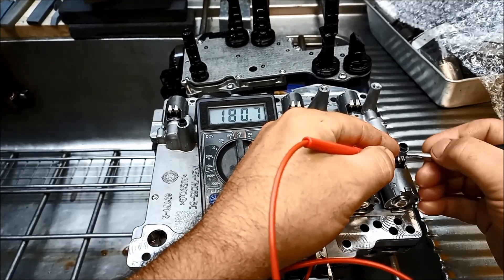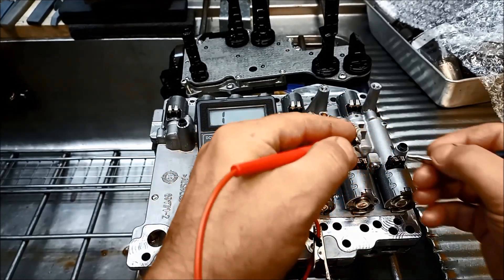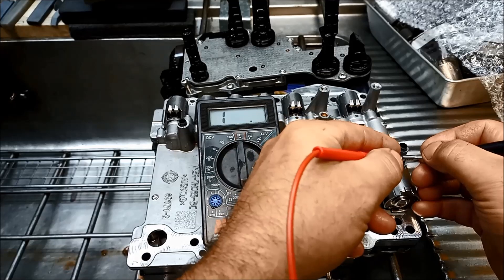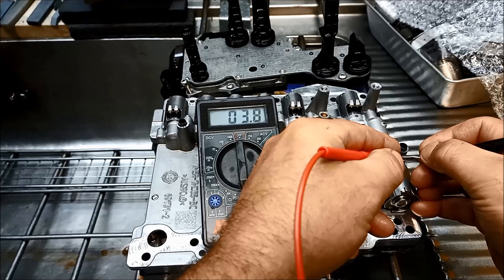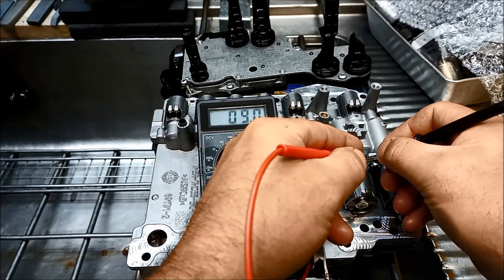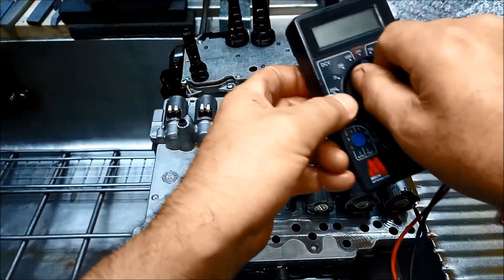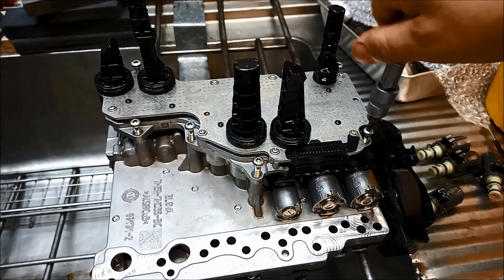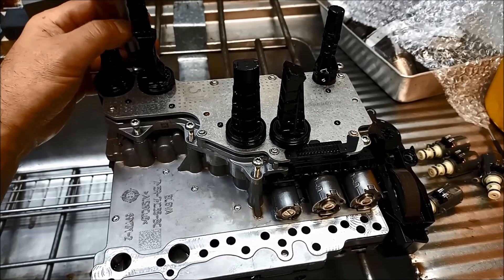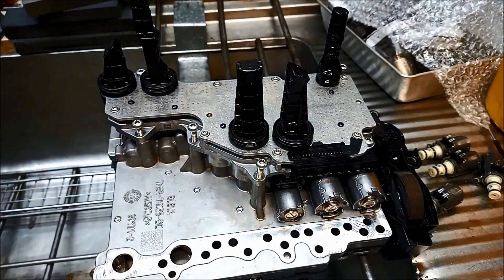Depending on the temperature — room temperature here is about 22 degrees today — we've got 3.8 ohms. They'll all be 3.8 ohms. Even though they're new solenoids, it's a good idea to just check everything.